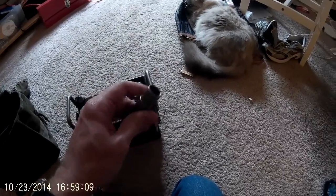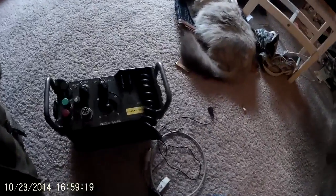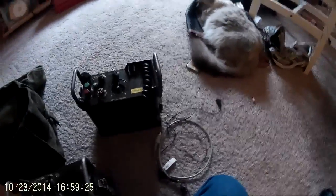I bought some more adapters for it off eBay and I made my own interface cable, which should be in here somewhere — yeah, here it is. This particular one is set up as part of the interface.